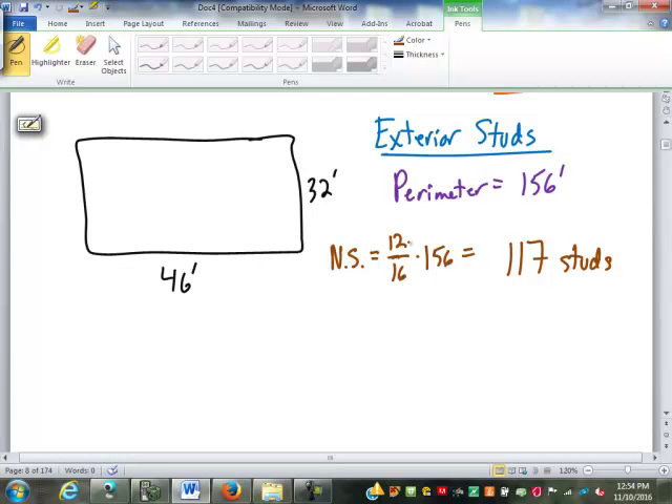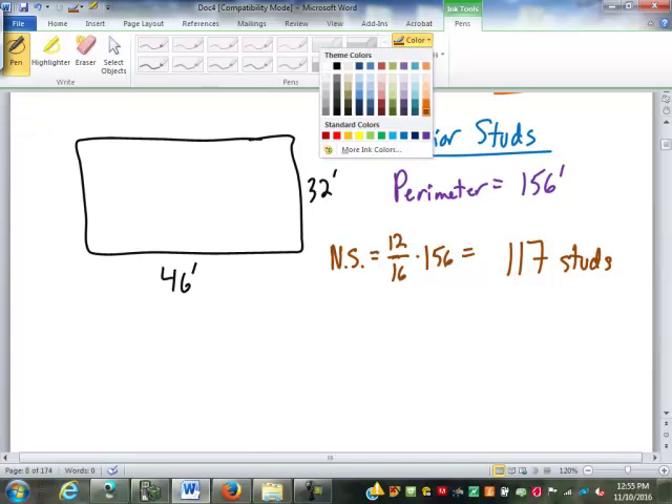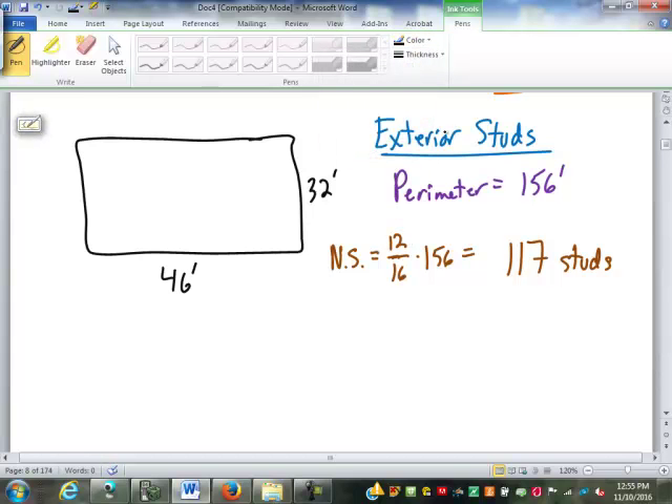Notice I did not add one or subtract one because this is not a single wall — it's the whole perimeter. Technically we should have an extra starter or ender at each wall. So what we do is add extras for each corner — each corner of the house is a plus two.